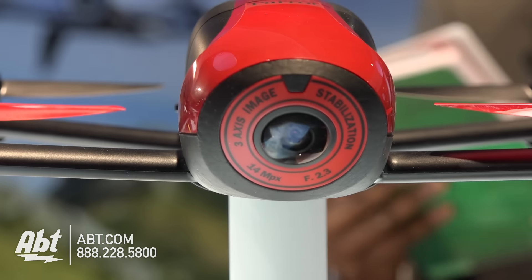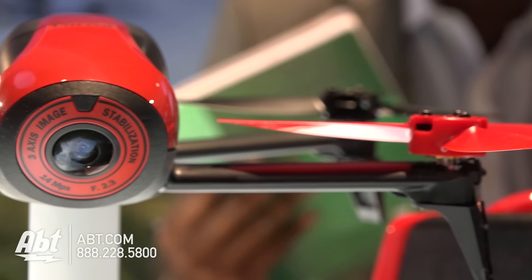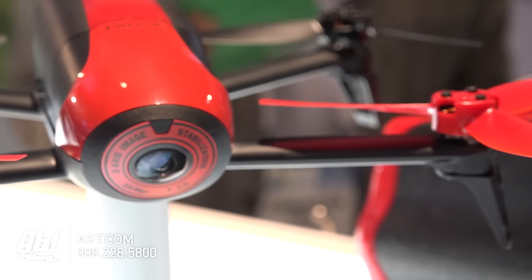Can I add a memory card if I want more storage? Sadly not, but you can download directly from the drone to the iPad the video you shoot. Do I need cables for that or is that wireless? No, it's wireless.